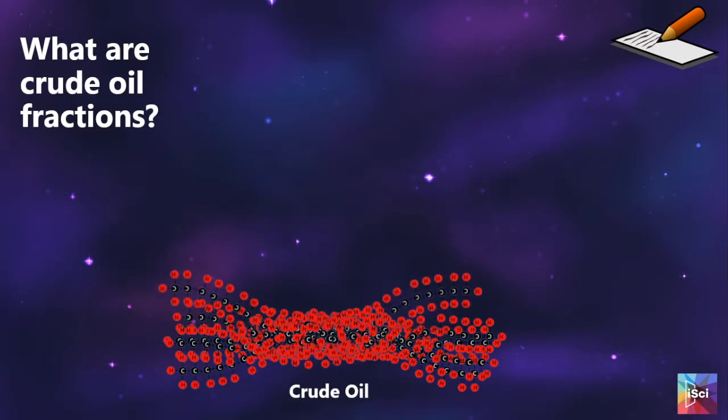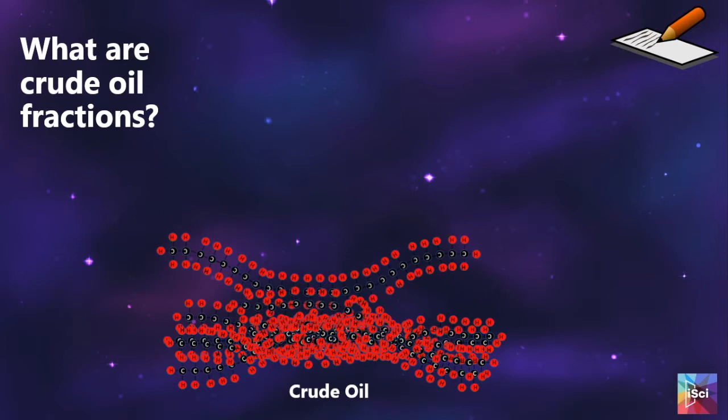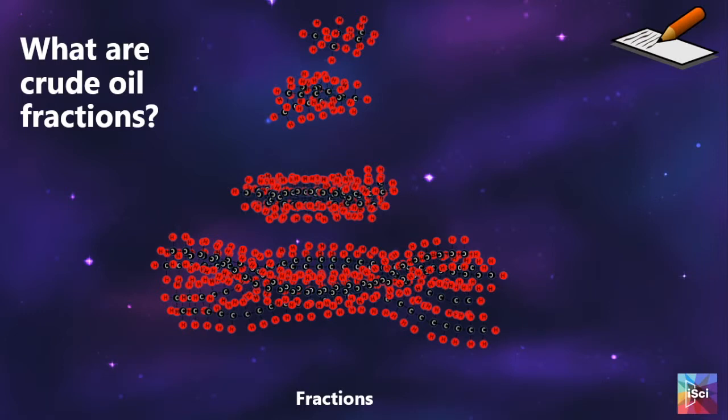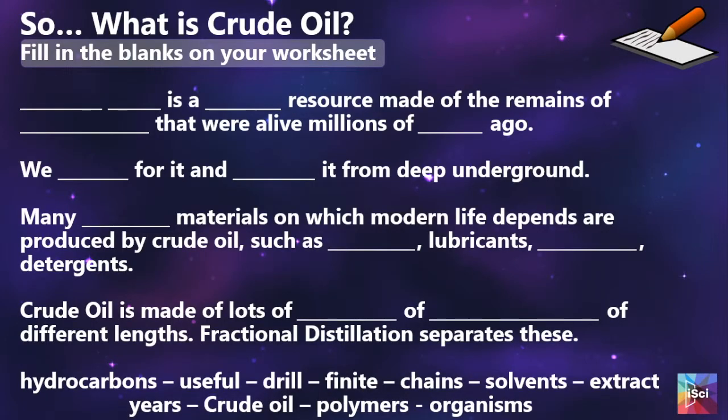We then have a little discussion on what fractions are, with this animation. We show them that all of the fractions are mixed up together in crude oil, and then they all get separated out into their different fractions. Then we discuss crude oil — this is where you might want to discuss it as a finite resource, but one that we are heavily reliant on.